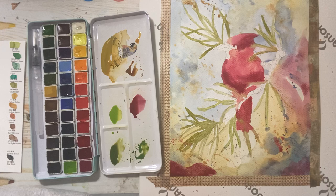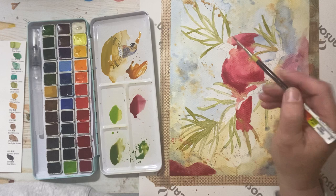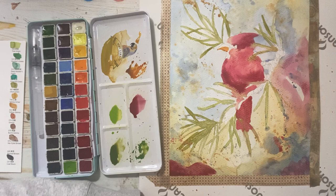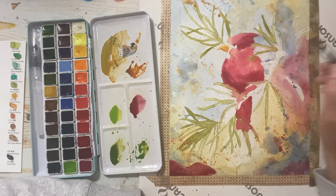I'm going to let that dry a little before putting the branch in, but I can do his beak. I'll stick to that orangey burnt sienna beak color. Going to do more saturation at the bottom, clean my brush, and then just pull that paint to the top so it's lighter at the top. Then we'll come back and put some more details in — at that phase for that one, so I'll move him to dry.